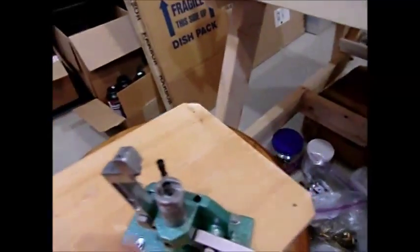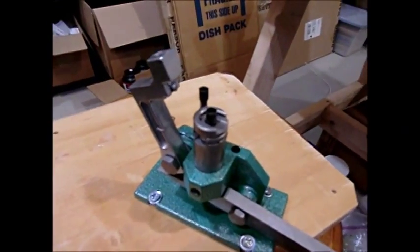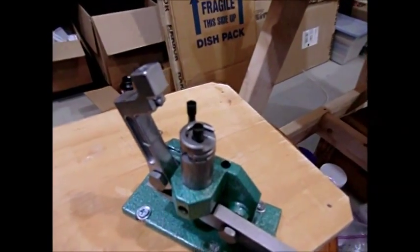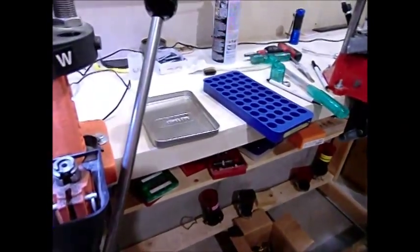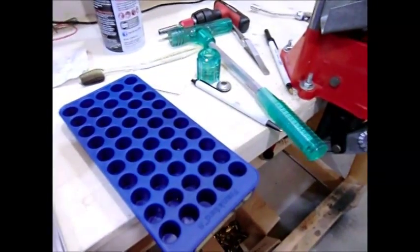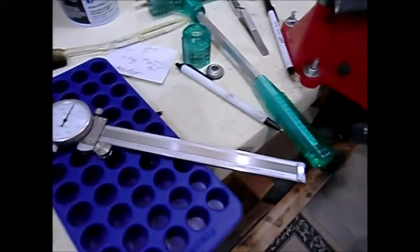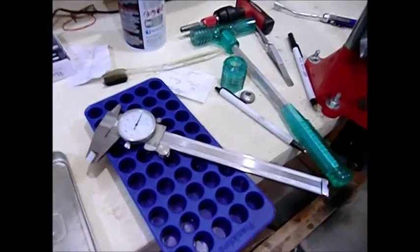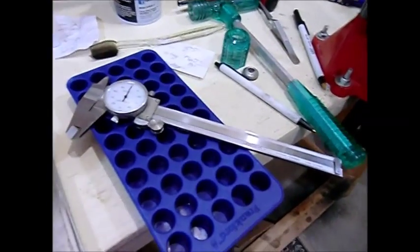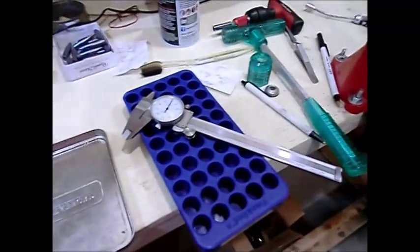Over here I've got the brand new RCBS primer tool. I bought an extra shell holder so I wouldn't have to be swapping it back and forth, but this is what you need to properly seat the primers. The Federal 215 primers are kind of hard to seat and there just wasn't enough mechanical advantage to do it on the main press. You've also got shell holder trays to hold the cases — these are oversized for the 338 Lapua. And of course a good dial indicator to measure the case. The only thing I don't show here is the case trimmer, which you saw earlier. That's a pretty comprehensive list of the equipment needed to do this reloading.